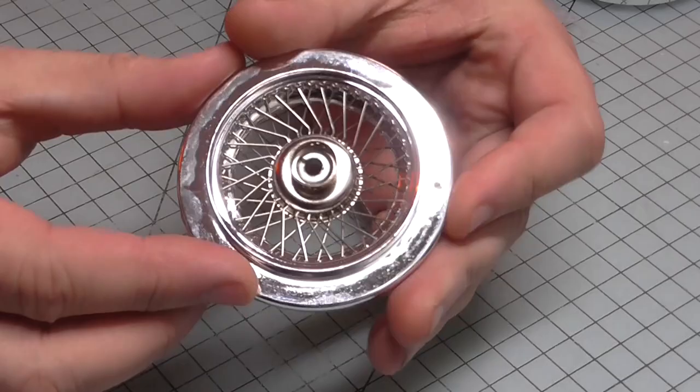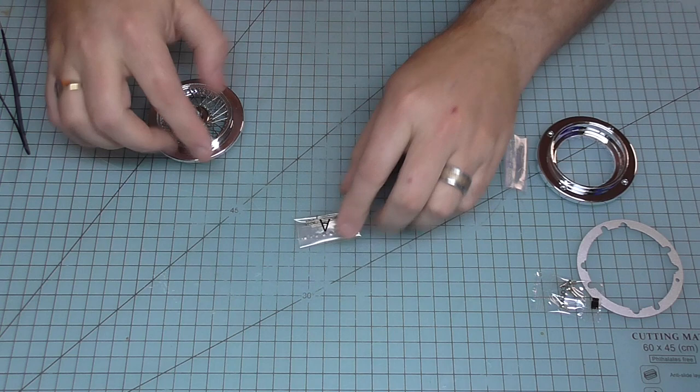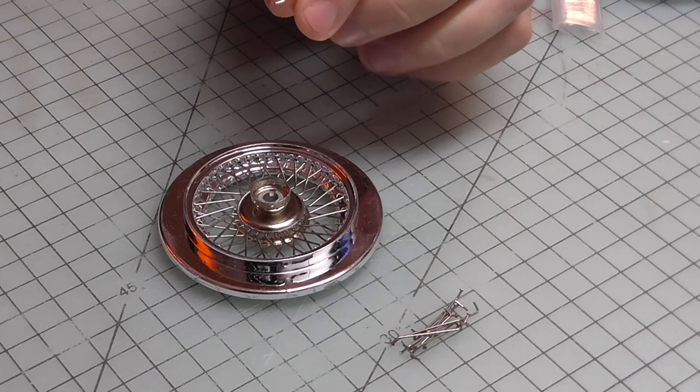What we're going to be doing now is putting the spokes in that go from this side through to the other side, crossing over in the middle. To do that, the first thing we need is Pack A. We don't want to confuse these spokes, so Pack A is the first ones that we're going to use and I'll get all of these out now.